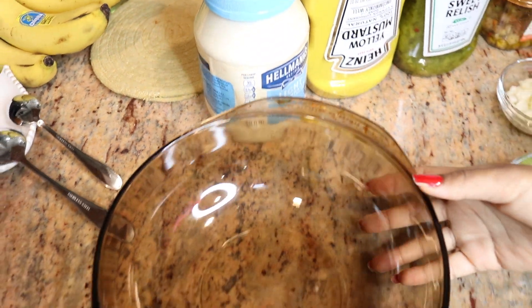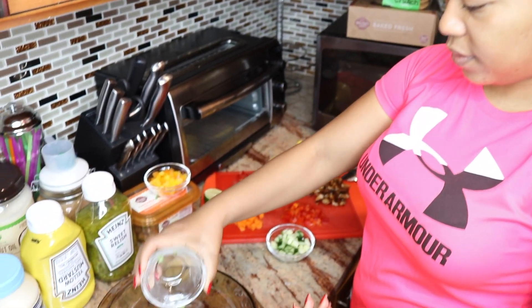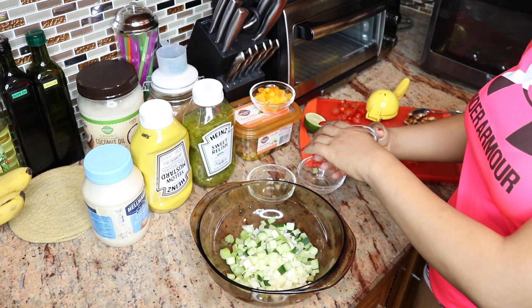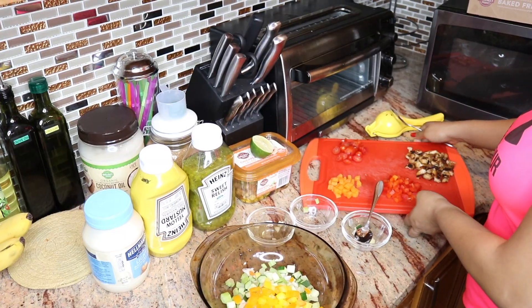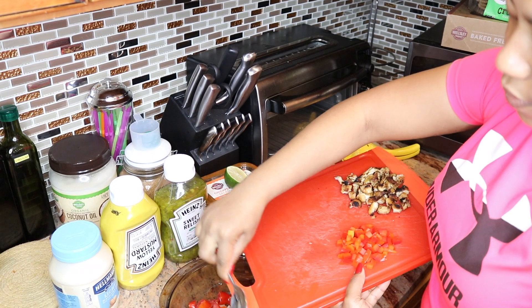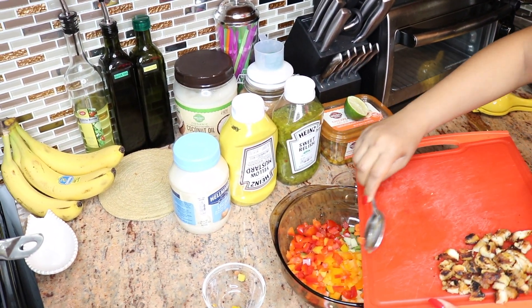And then I'm gonna use some light mayo. And then a big bowl right here to mix everything together. I'm gonna add my celery, onions, cucumber, pepper. Just mix everything together. Tomatoes, carrots, more pepper, bell pepper of course, and the chicken.